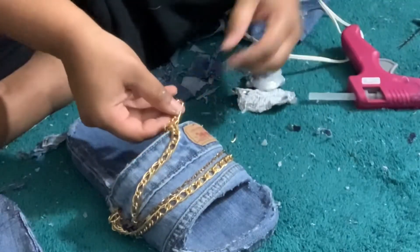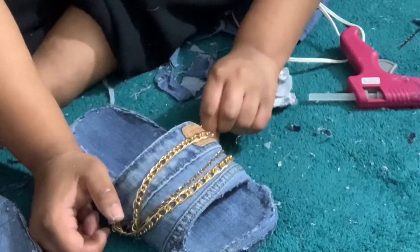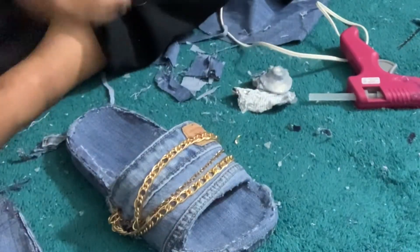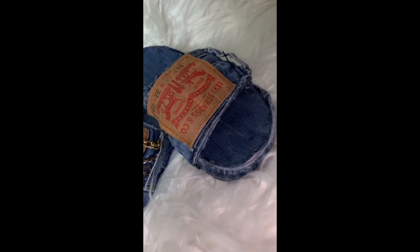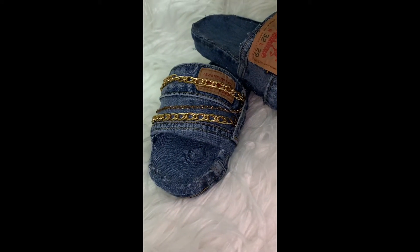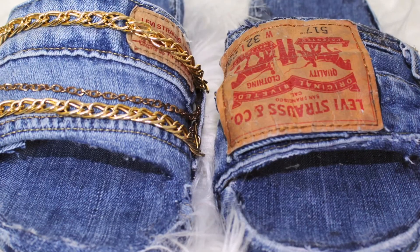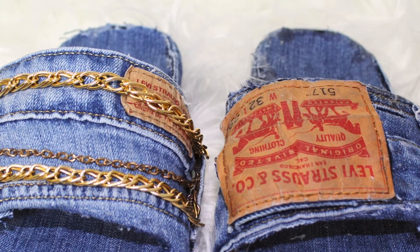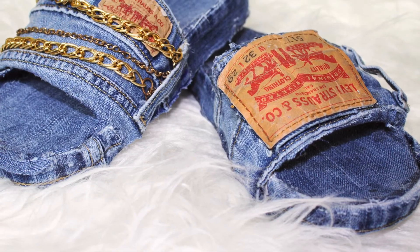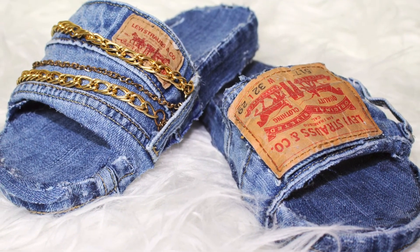Regardless of whether you use E6000 or a hot glue gun, the chains aren't going anywhere — no need to worry about them coming off. When done, both sandals look exactly like this. I'm so happy they came out perfectly. If you liked this video, subscribe, leave a like, comment video suggestions, and turn on post notifications so you never miss another upload. See you guys in the next video!